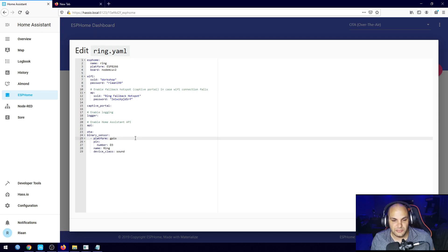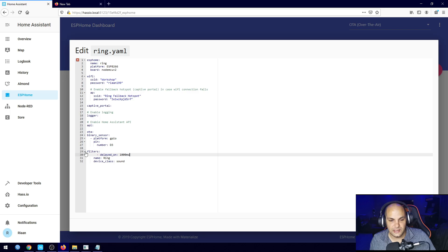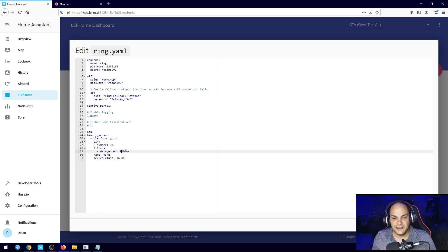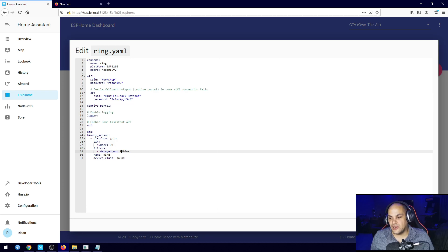What we need to do is edit the code and add a filter to cut down those messages. I'll press Enter, paste in the filter code — this adds a one-second delay. That's all we need. Depending on the tone you use and how many times the LED flashes, you may need to adjust it. The delay stops the on/off/on/off messages and just sends two state changes — on and off — which is exactly what we need.